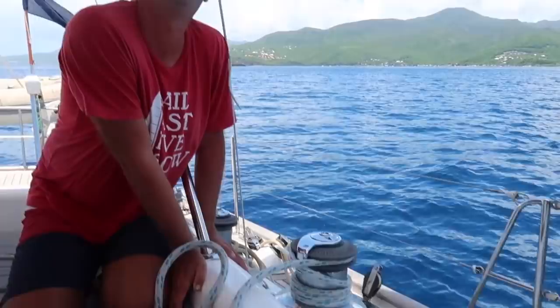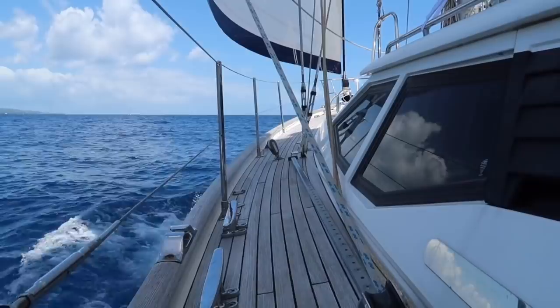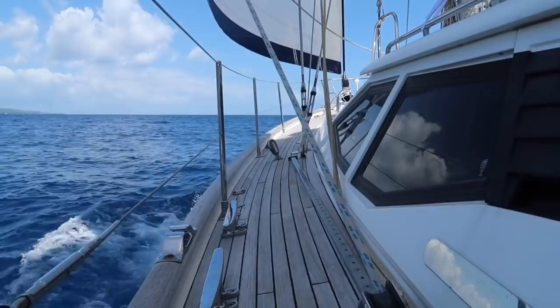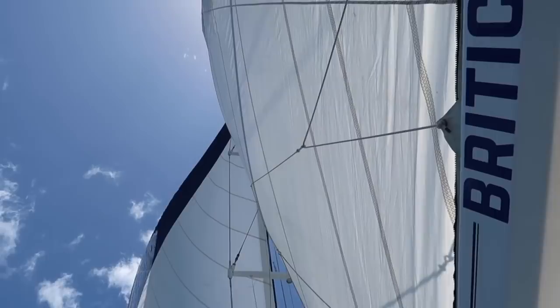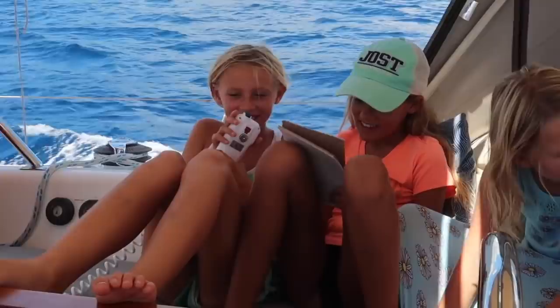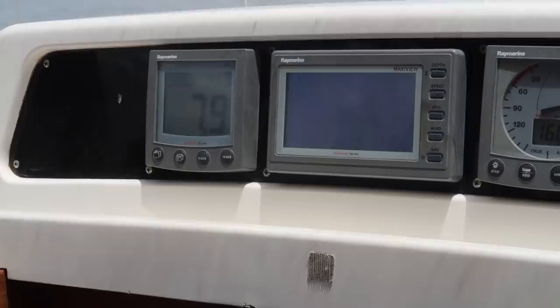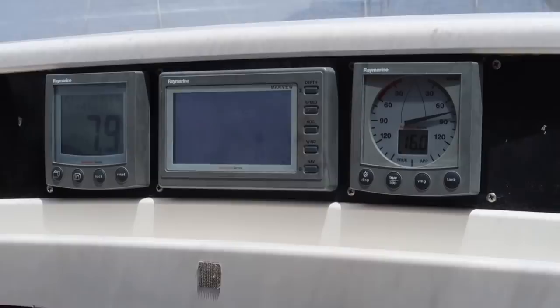We're doing eight knots — 7.9. It's the best conditions we've had in a long time. Any update on the fishing line? Just weeds.